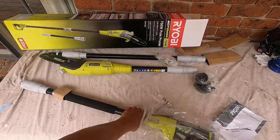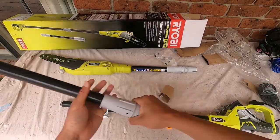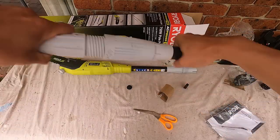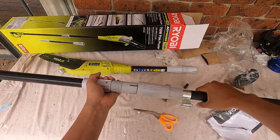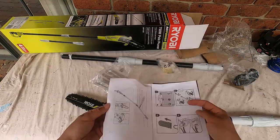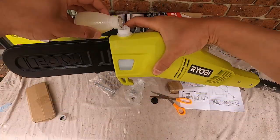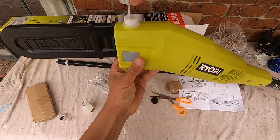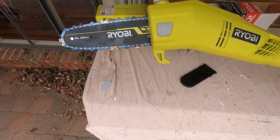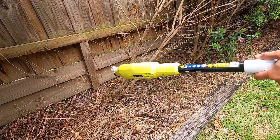Hi guys, I've bought another tool to tackle the apple growing trees around the house. Did I say it was heavy? Well, let's test this quickly.